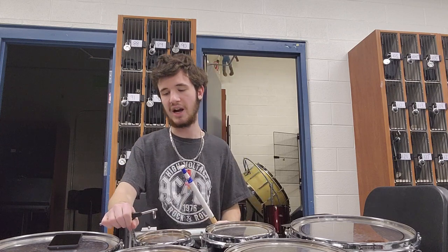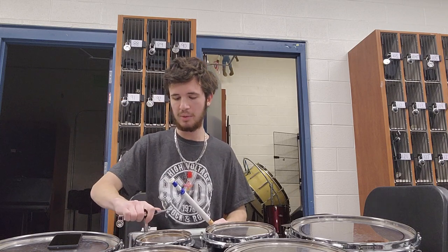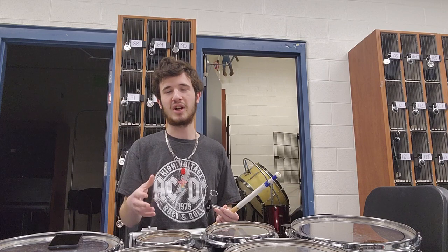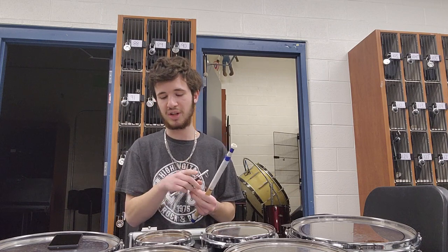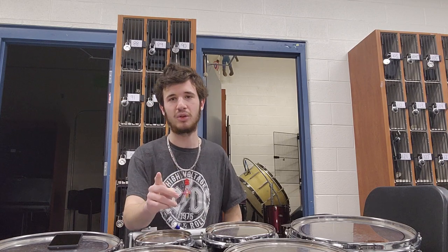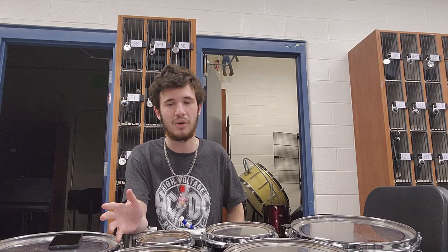The six-inch drum, the smallest drum on the entire set, is probably one of the hardest to tune — at least to a specific note. Most people just tune it up really high, but some people are perfectionists and like to get it to a specific note, which we're going to try to do here. Also, six-inch heads break the most, so make sure your drum line has a few handy every season — chances are one is going to snap at some point. You can never be too prepared.